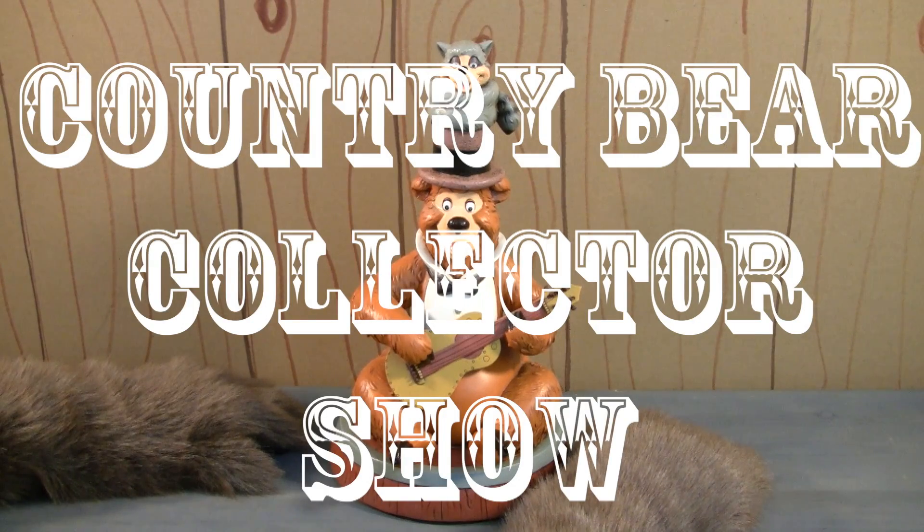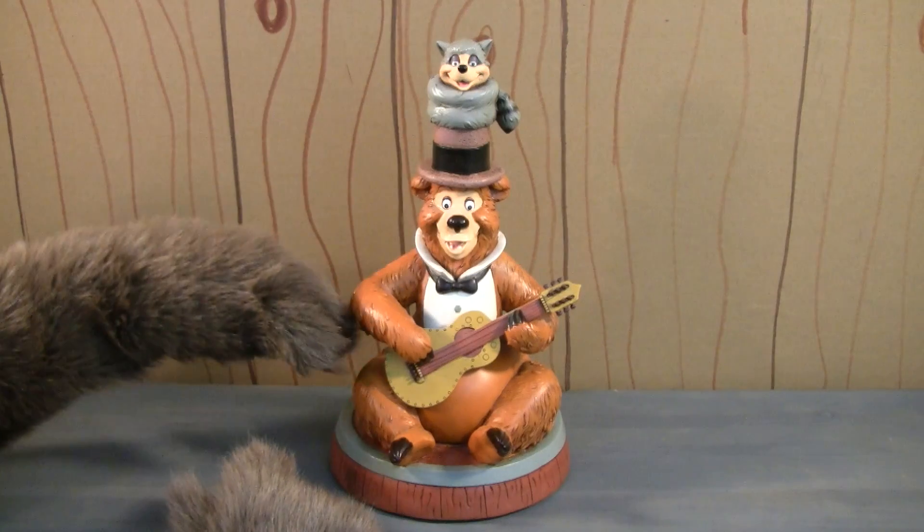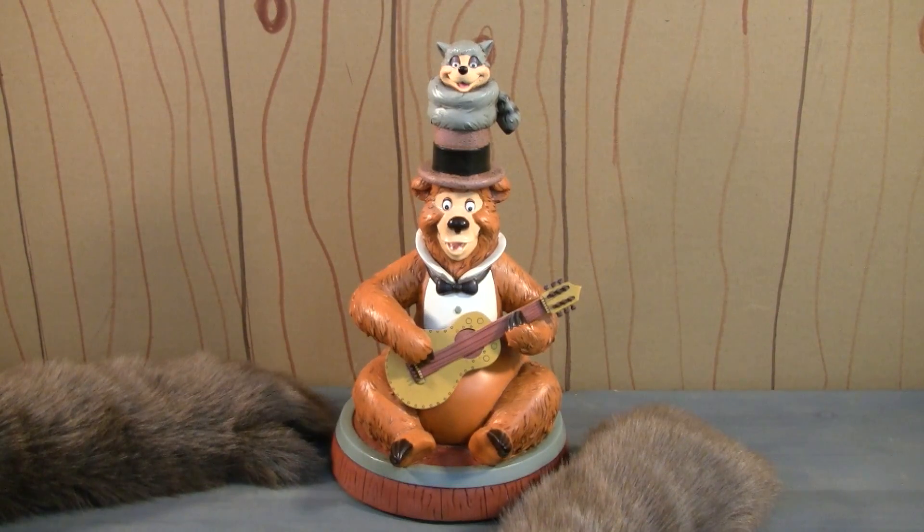You've got it tuned in to the Country Bear Collector Show, and today on the show we are taking a look at this amazing 2011 statue of Henry and Sammy from the Country Bear Jamboree.